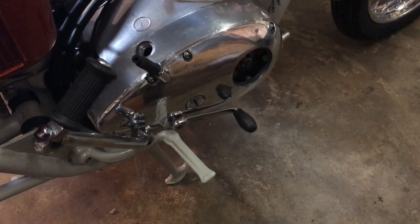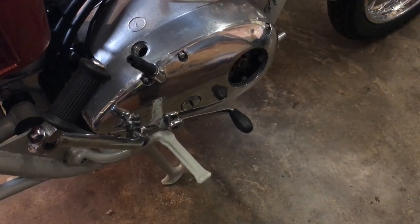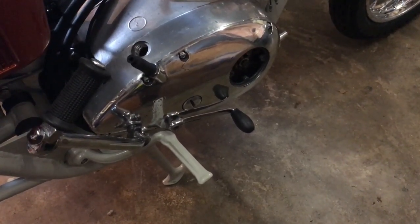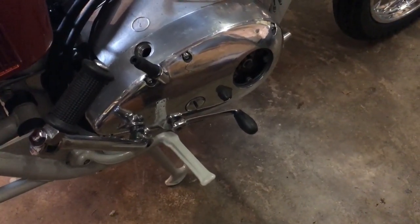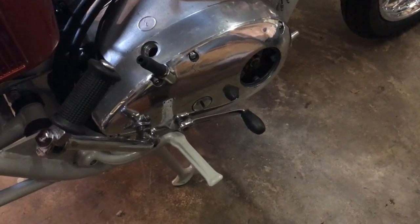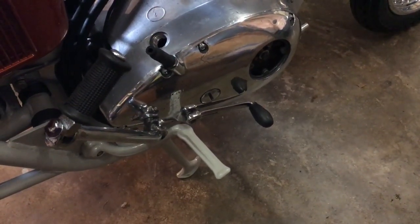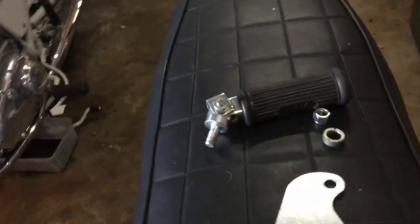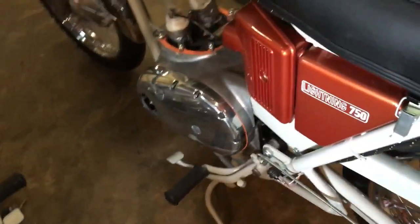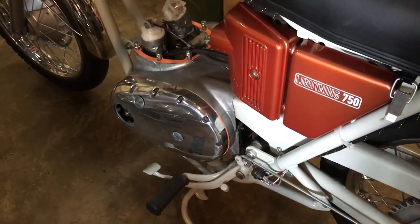Morning everyone, Angus Campbell here, Sunday the 8th of December, back on the Lightning. Following the last episode where we were polishing cases, the timing outer case is now all fitted together with all the ancillaries, foot rest etc. We're moving on and similarly we've got the primary case just fitted into position.